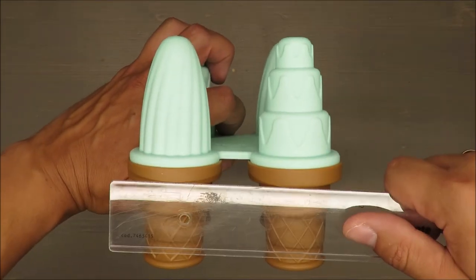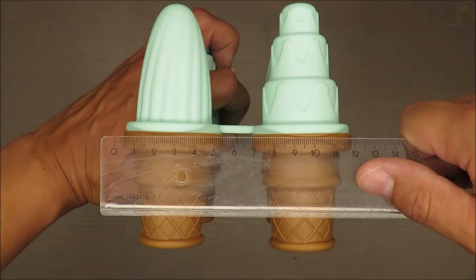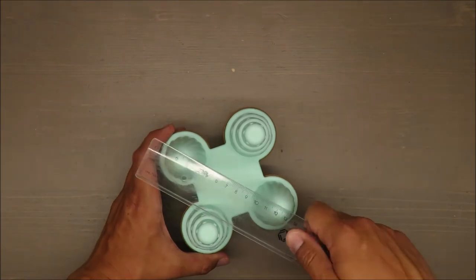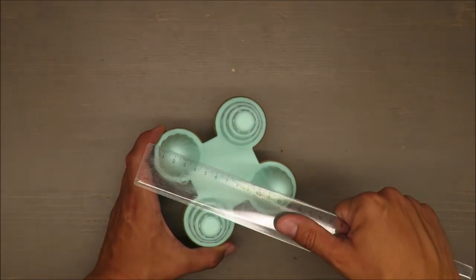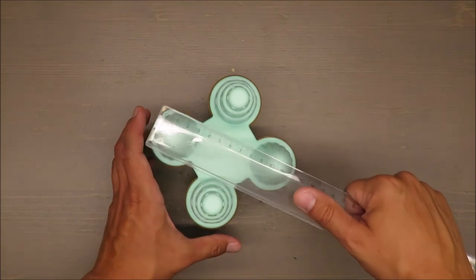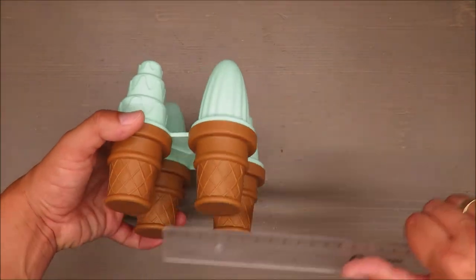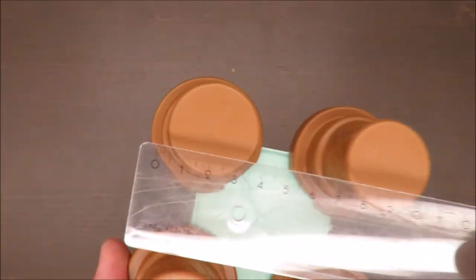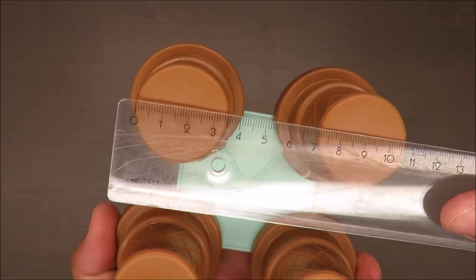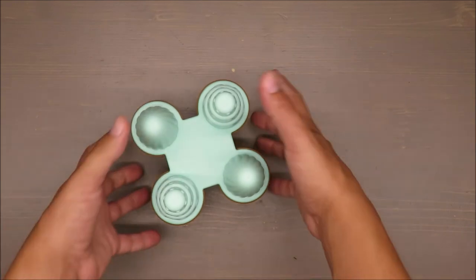The whole setup is around 12 centimeters, so it's like a 12 by 12 square. The cross-section is around 14, I would say. And the bottom part is 3.5 centimeters — not too big, not too small.